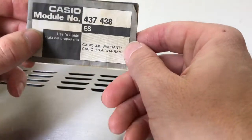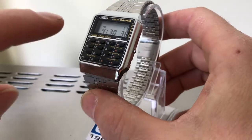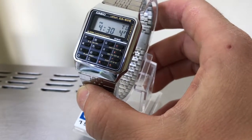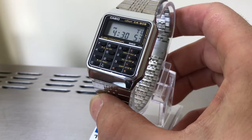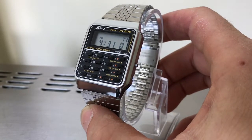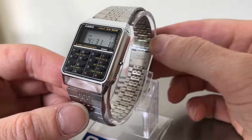Getting onto the watch — you may notice that the buttons have started to perish slightly, which is a common trait of this model unfortunately. As with a lot of rubber from that period, it just perishes over time, and the oil from your skin rapidly accelerates that as well. Some buttons are okay, but some on this side have been touched unfortunately.